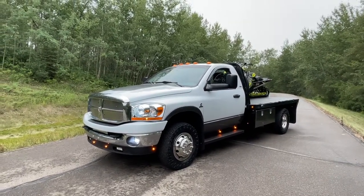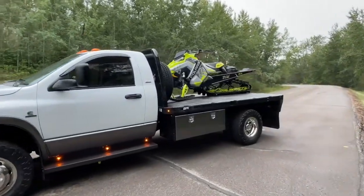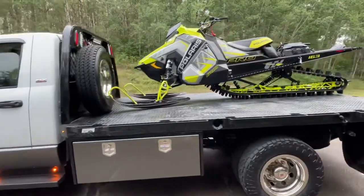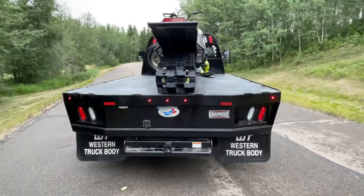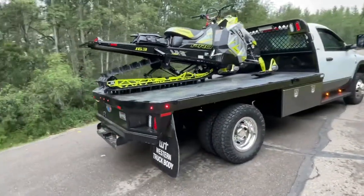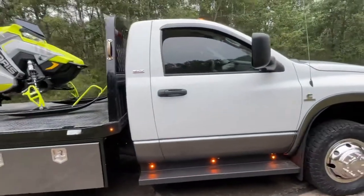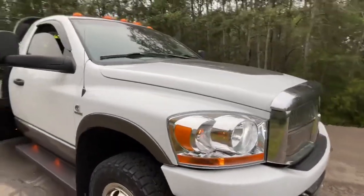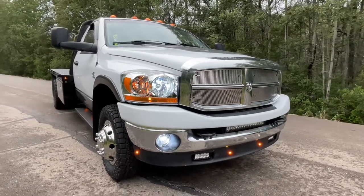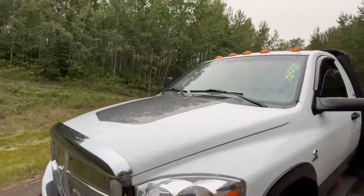Hey, what's up YouTube. I just finished building this regular cab flat deck snowmobile slash ATV toy hauler. Started out pretty rough, pretty much needed everything. I put on a flat deck, LED taillights, new tires, rims, toolbox, paint matched the toolbox with the body, repainted the whole truck, rocker guarded step bars with marker lights, fender flares, new badges, new lights, LED lights, light bars, and a master stripe on the hood same color as the body.